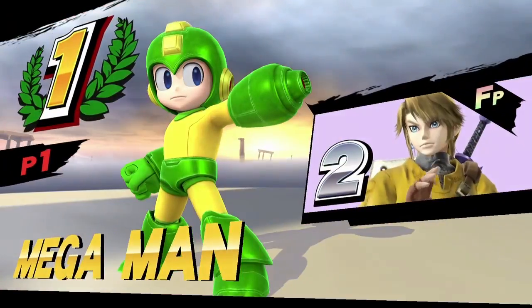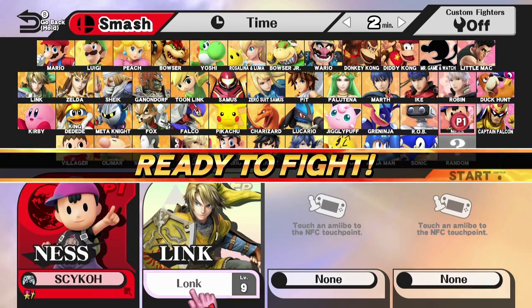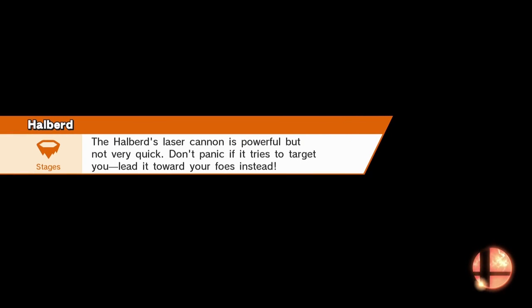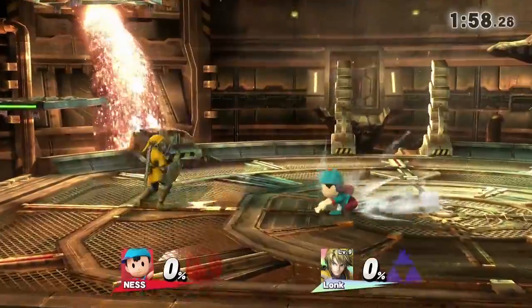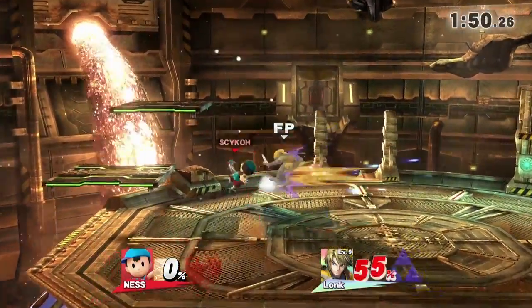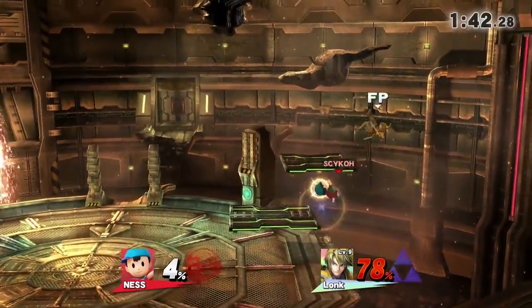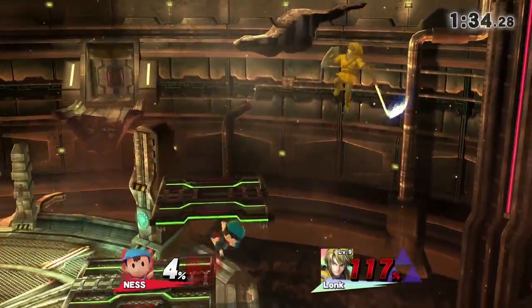I could turn on items to make it more interesting, but I don't want to teach my Amiibo to be an item scrub. Let's do some Ness — my favorite color is this weird blue one. We're going to Pyrosphere — this stage has Ridley on it as a stage hazard. He's already level 9! I'm just going to bop this guy; I'm not going to go easy on him just because he's level 9. Lonk, I'm teaching you the hard way — you've got to learn. I don't think I'll change the time to anything higher; I'll just keep doing matches as different characters to keep it interesting.